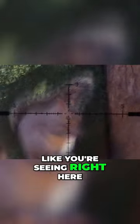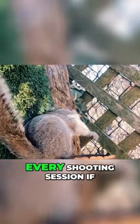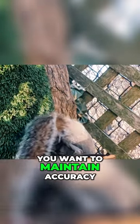These pellets are actually CNC'd and they fly perfect, as you're seeing right here in that slow motion shot. With that said, they really dirty up a barrel, so you'll have to clean the barrel pretty much every shooting session if you want to maintain accuracy.